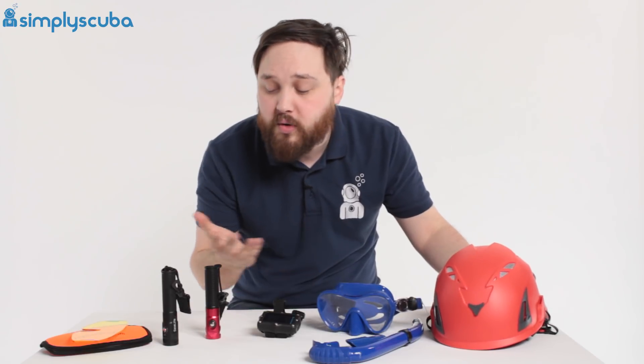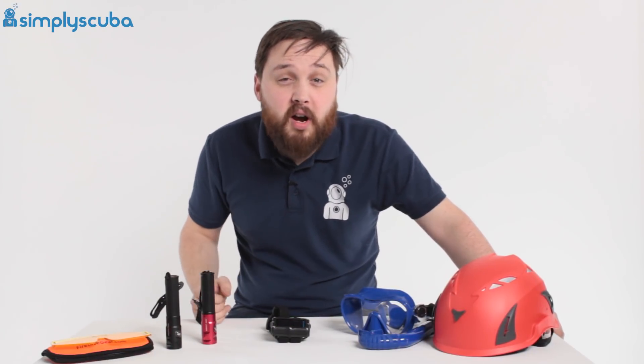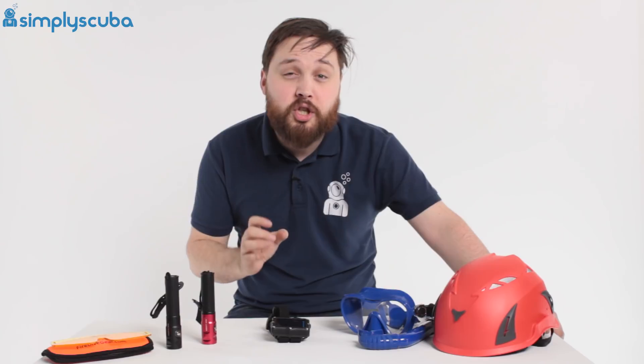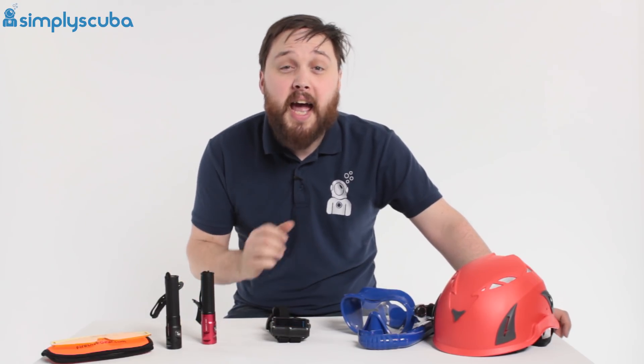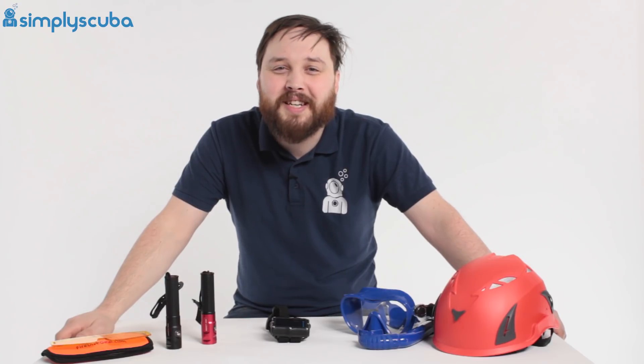So that's our lineup for March. We also have lots of other things but these are the real highlights. There is one special offer running from March all the way through to the end of May. This comes directly from Suunto — a computer trade-in deal. If you bring in your old functioning dive computer to a Suunto dealer, you can get money off either an Eon Core or an Eon Steel with a tank pod. All of these are available at our website simplyscuba.com. Thanks for watching and safe diving.